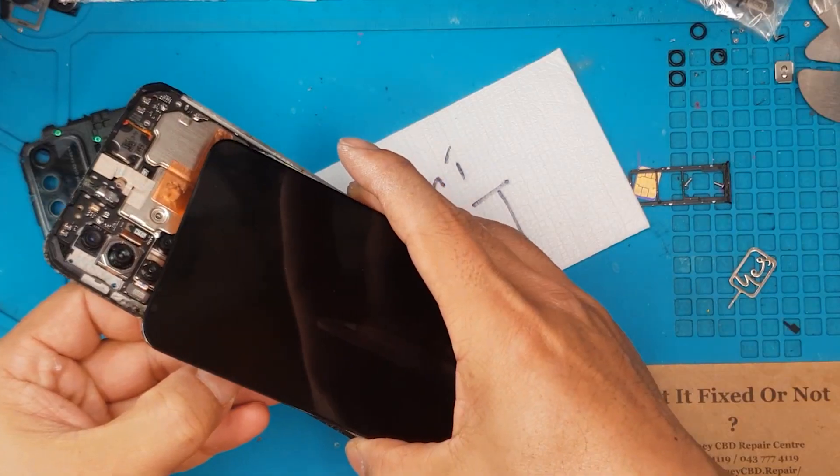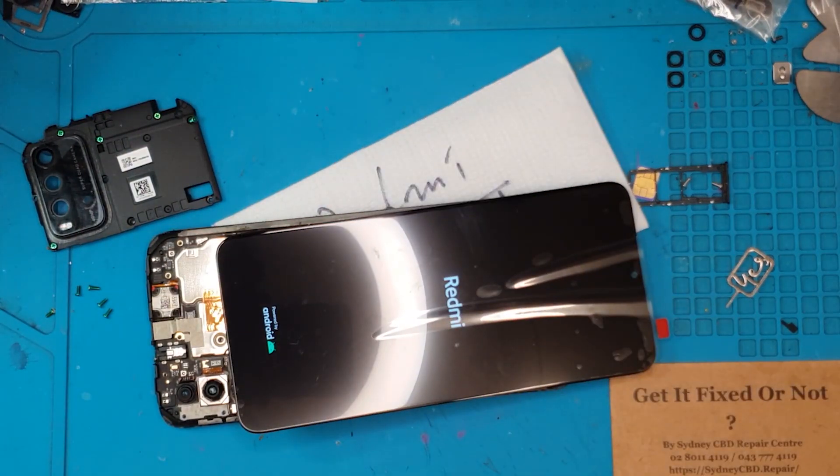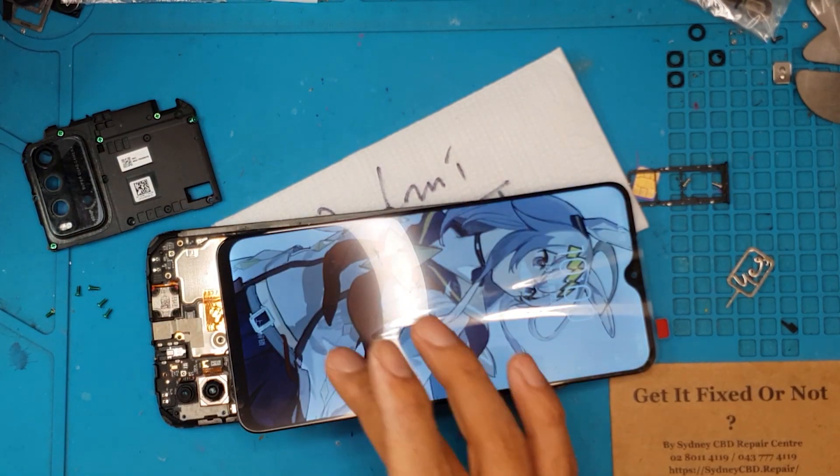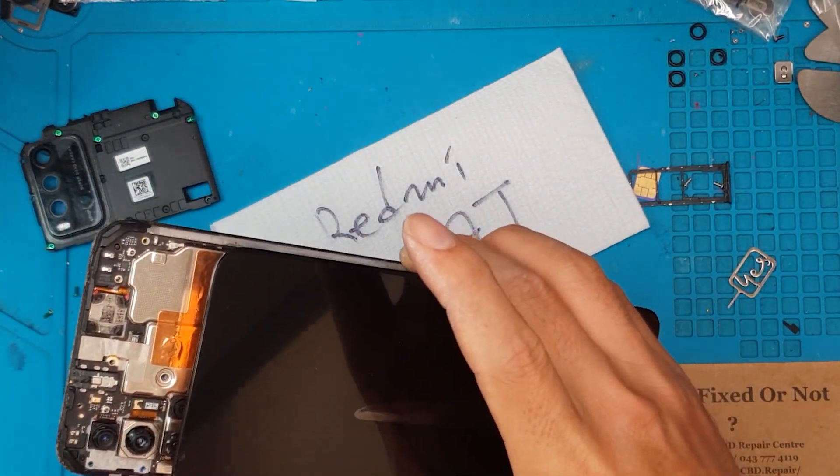We're going to test this replacement display first so we can save a lot of time. If there are other issues on the smartphone, we can detect them at this point. So far so good — the smartphone is booting up with the new display. Mind you, we haven't removed the broken display yet; we're just testing the replacement display.